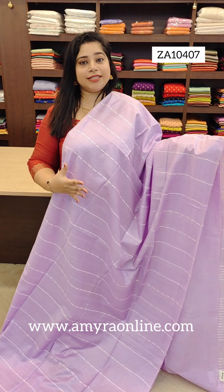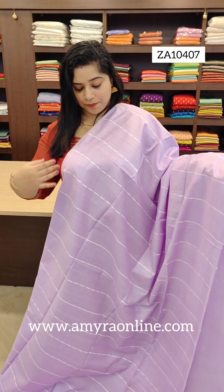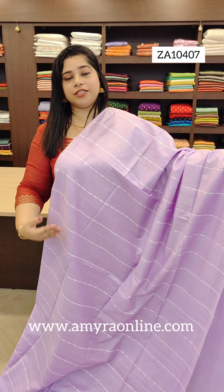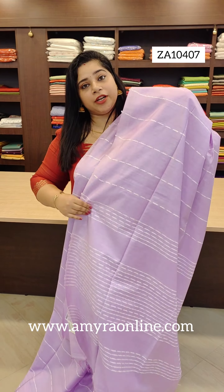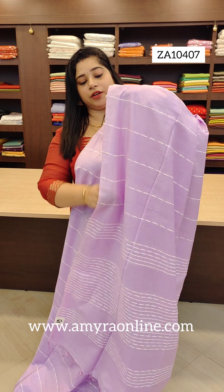First, we put a light lavender tone. We put a few leaves through our own, we put a few leaves, we put a plain blouse.